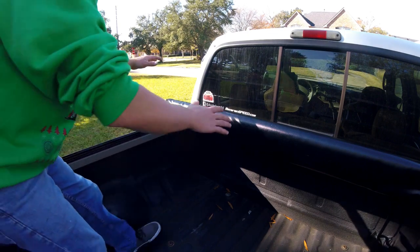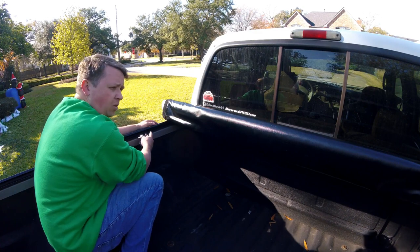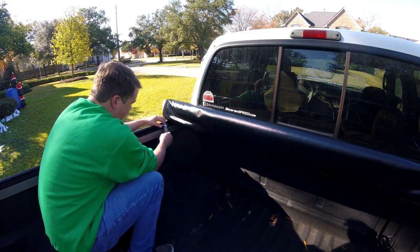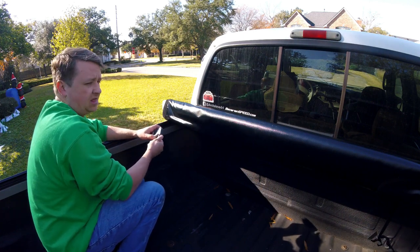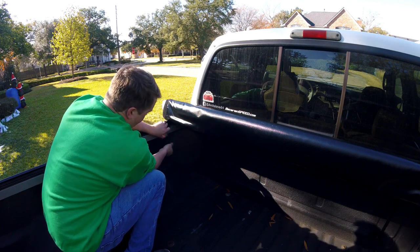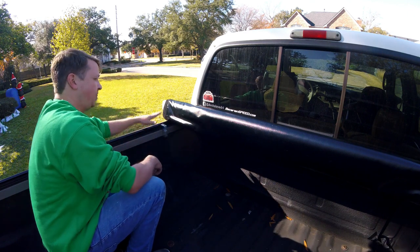Now that we have this in place and the side rails attached and tightened down, we can start to put our clamps on. This piece here has to be even with the bed rail, so scoot it over a little bit. This clips in here, goes up and under, and clamps down. We take this apart, put this in, put this up and under, then tighten down this bolt. We do that three more times all the way down, and that's what holds our bed cover in.